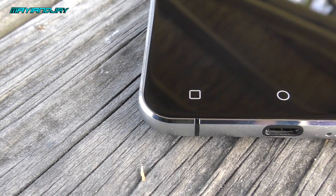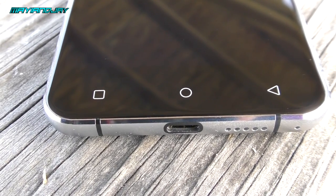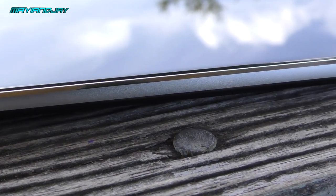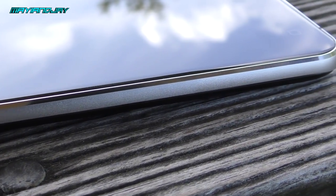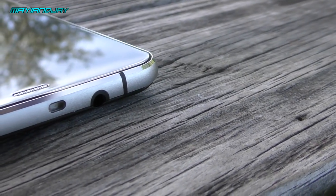On the bottom we have the menu key, home key, and back key — keep in mind these do not light up, they just glow a little in the dark. On the left-hand side there's a metallic frame that looks very similar to the Note 5; it curves from the back giving a very nice grip and feels quite thin.